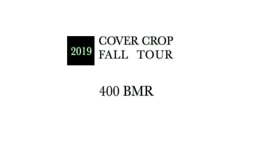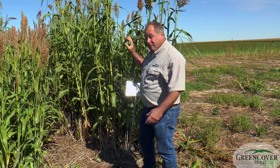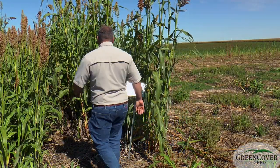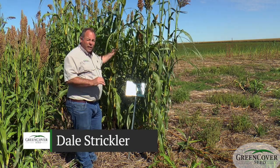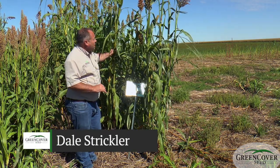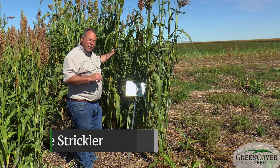I'm standing in front of our 400 BMR. It's a fairly versatile product. Of all of our sorghums, this is one of our highest quality products because it is a male sterile.